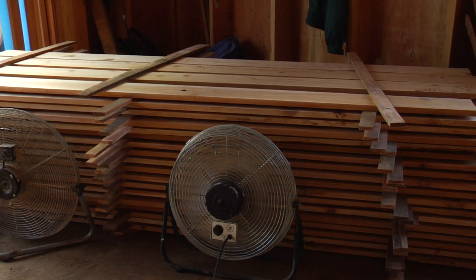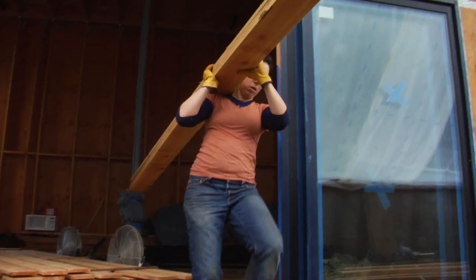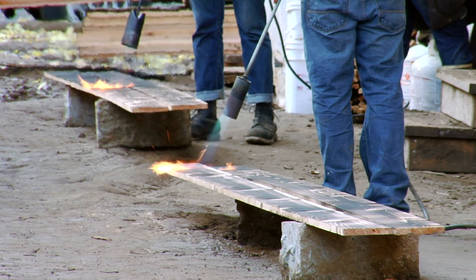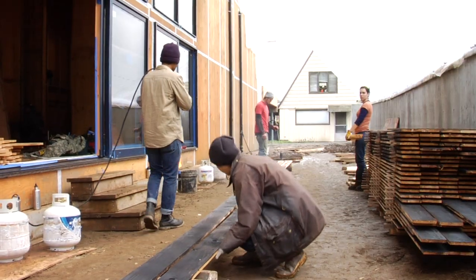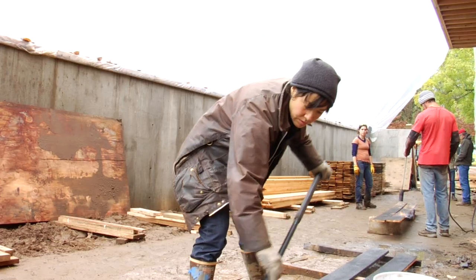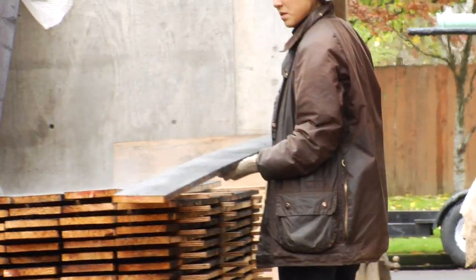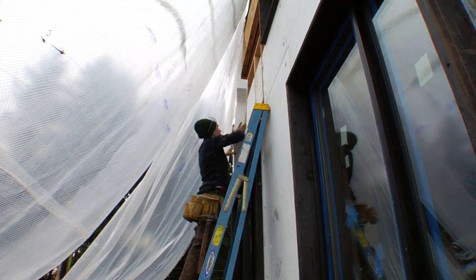First, we take the lumber, put it in the house, dry it off. Then the lumber comes out here on a stack prepared to char. We have two charring stations, so two people on torches at all times. Once the wood is finished being torched, it's taken over to the brushing station, where it's brushed. Once it's done being brushed, it's stacked on the drying stack, and then it goes up on the house.